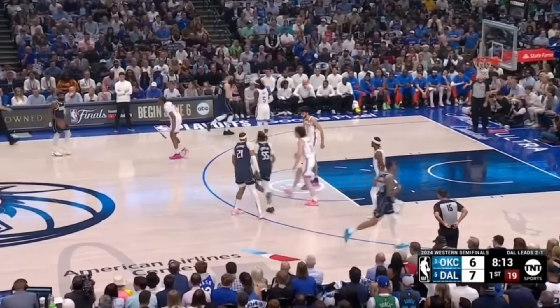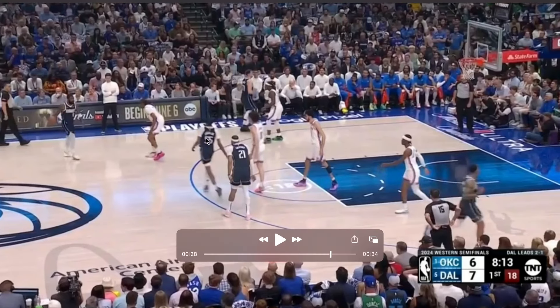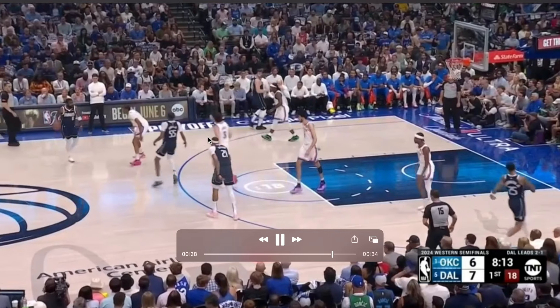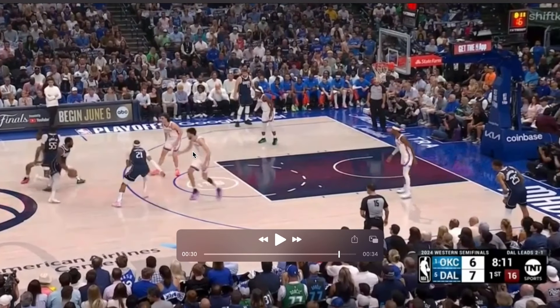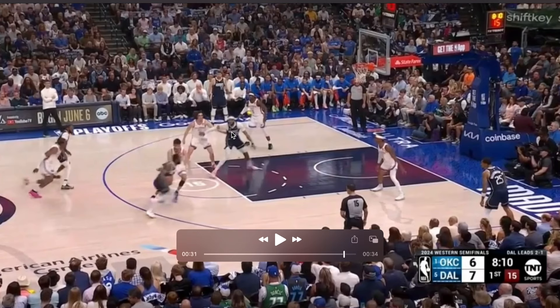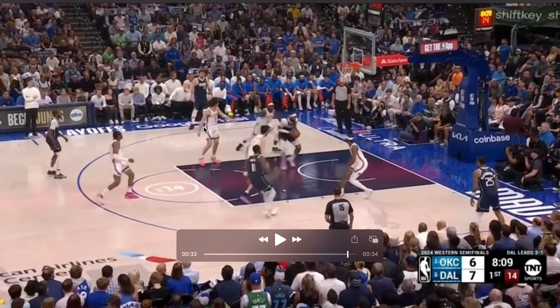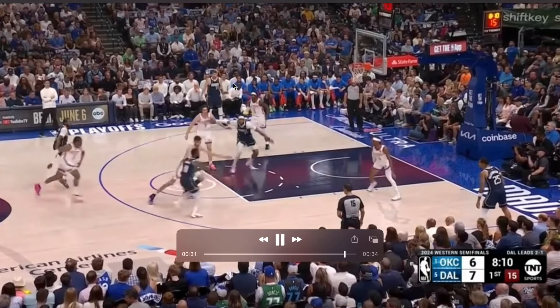The next double drag is out of their secondary break. Kyrie is going to call Derek Jones Jr. up to set the first screen. Now Daniel Gafford is going to set the second screen, but he's going to slip out of that screen early because Chet is at the level. When he slips out early, you can see he's going to seal Josh Giddey, which is why he is wide open — the low defender is pulled over because Luka is opposite the ball.